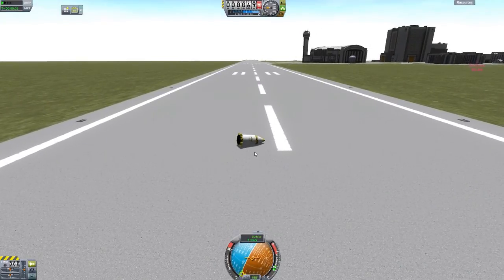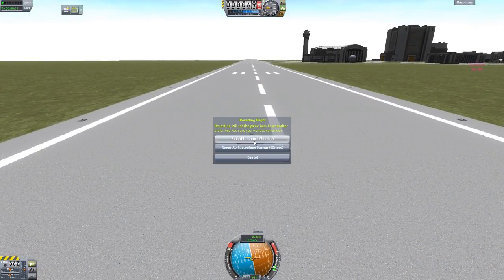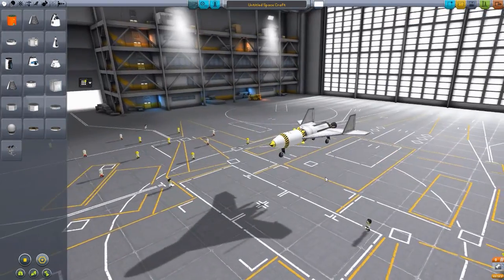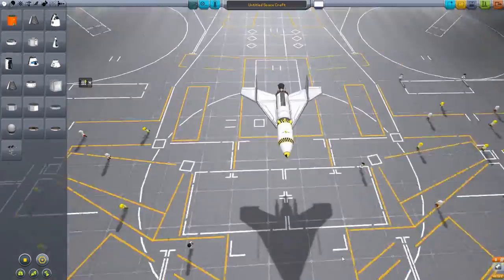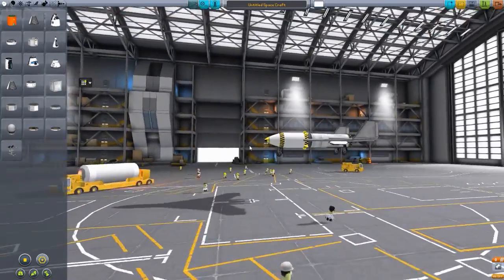But the test part survived — a Kerbal wouldn't have. It's still good to know that it does work, in fact, in the space plane hangar. And if you actually know how to make a decent plane, well, that might work out for you much, much better than it does for me. I am really awful with planes.